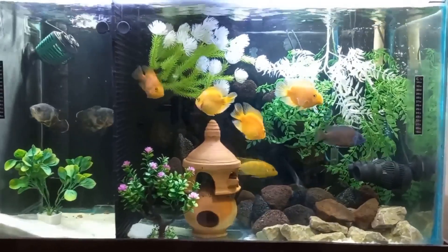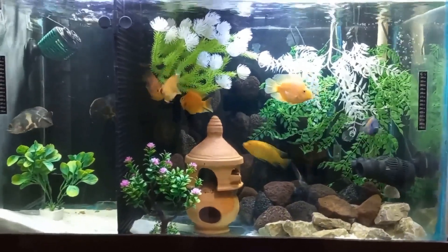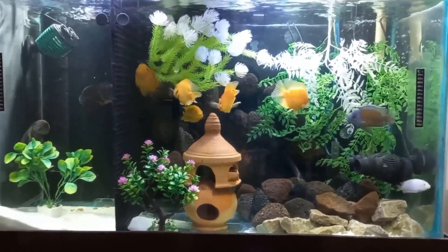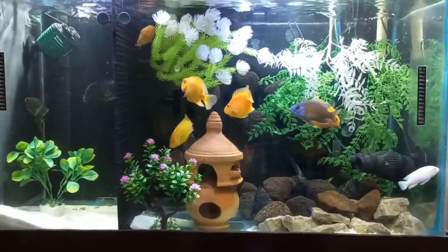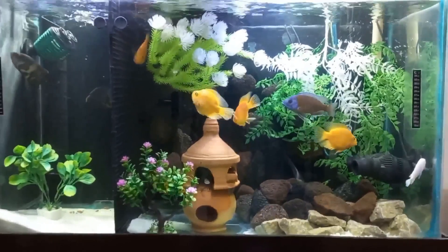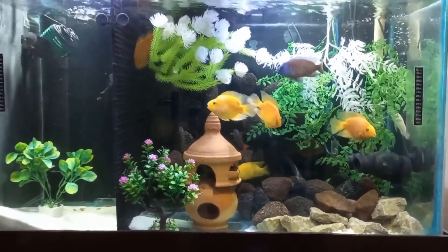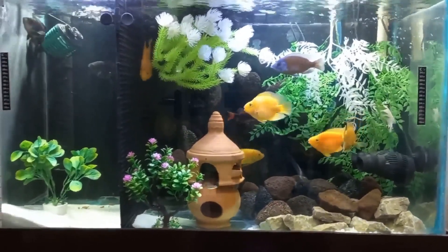I have had these fishes and this aquarium for the last four years, so I will explain all my experience and knowledge about decoration which I learned in four years. Anyone can think differently and do things their own way, but I am telling my experience.